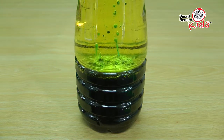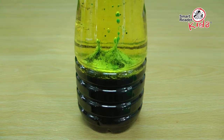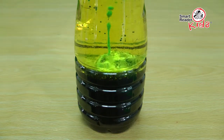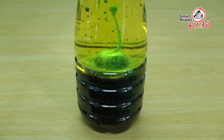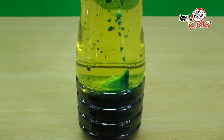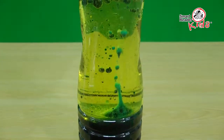As soon as the tablet hits the water, it starts fizzing, making tons of tiny gas bubbles. The bubbles instantly rise, carrying the colored water to the surface. Once the bubbles reach the surface, the water falls back to the bottom. When the bubbling stops, add another tablet to see the magic once again.